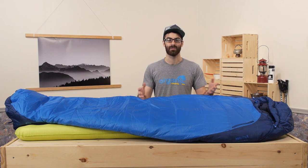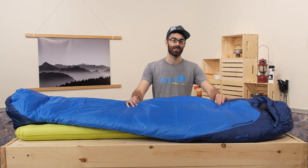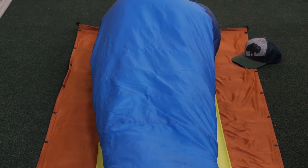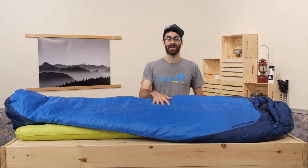Regardless of your preference, the bag is built with a really durable polyester material. The shell material has a water repellent property and it also wicks moisture on the inside and dries out really quickly, so you are going to be comfortable inside this sleeping bag.